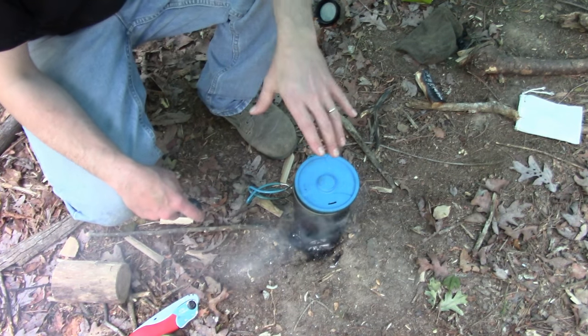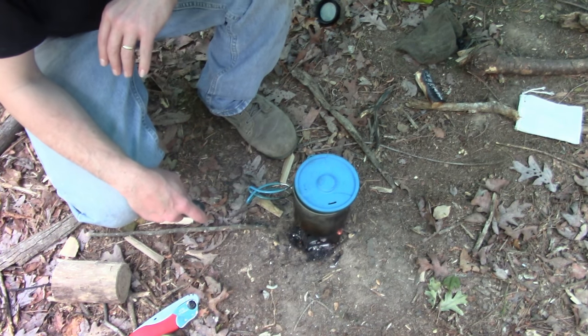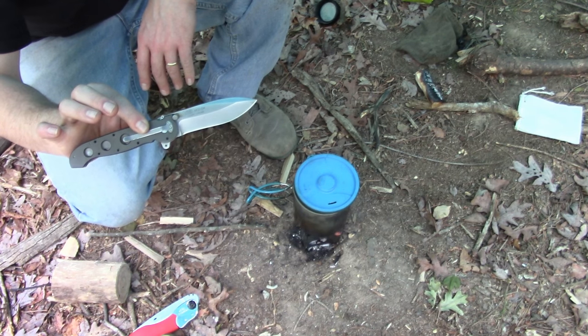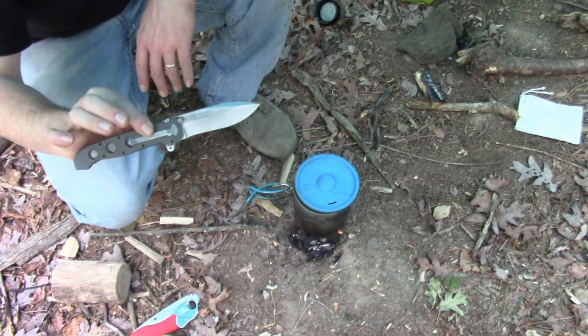I'm out here reviewing a stove and this is going to take a while to cook, so I figured I'd answer a consistent question I've gotten. Why is this CRKT M21-4 my all time favorite folder? Hang around and I'll tell you.